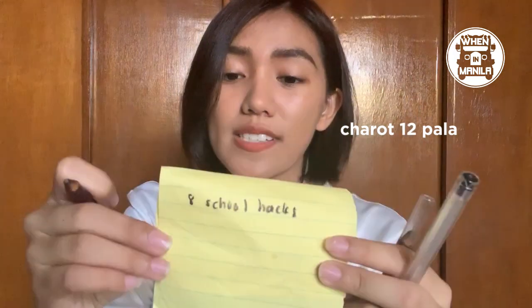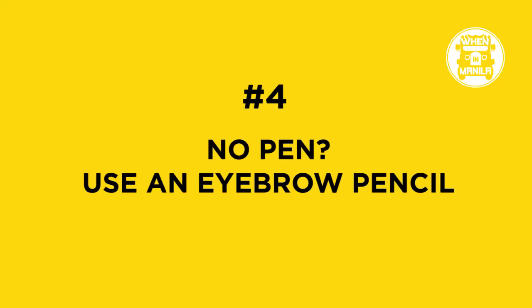Let's say you don't have a ball pen, but you have an eyebrow pencil. Someone actually used their eyebrow pencil as a pen! Why would it come to that? It sounds tough, but when you're truly desperate, you'll do it. So for sure.